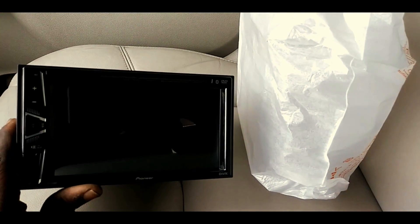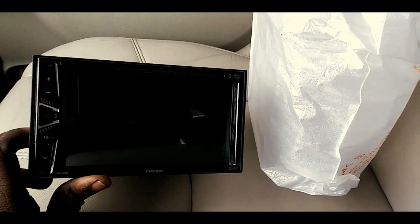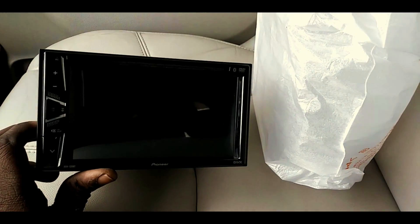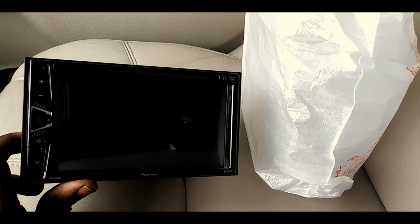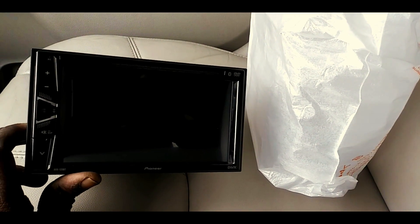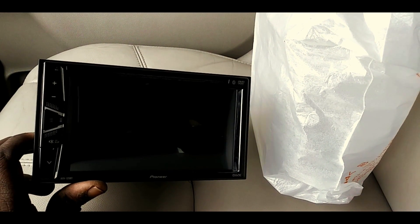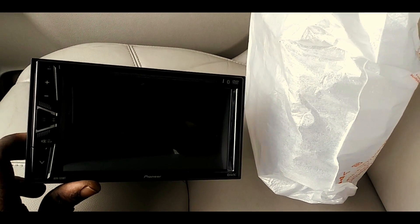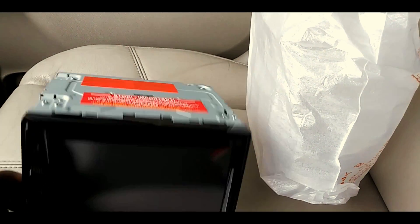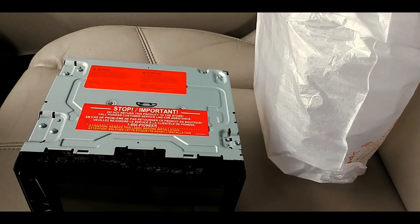Hope you guys enjoyed this unboxing. If you plan on picking one of these up, you can get it for about $120 at Walmart — maybe cheaper on sale. Or you can probably pick it up for about $20 cheaper on Amazon. Let's get it installed. Make sure you check out the whole series — Pioneer AVH-120BT.